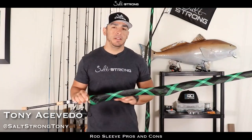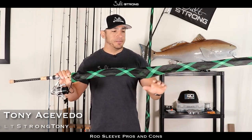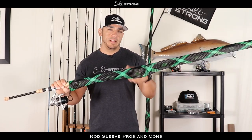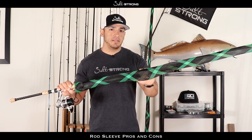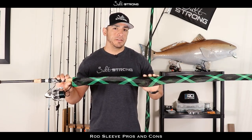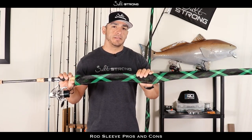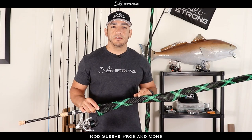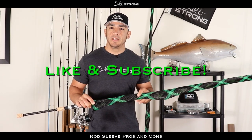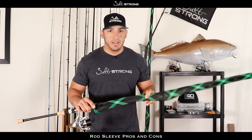Hey, this is Tony with Salt Strong, and in this video we're going to be talking about rod sleeves or rod jackets. They're basically sleeves that go over your rod and over your guides and help protect those guides and the rods themselves. I just recently started using these and want to talk about some of the pros and cons. If you enjoy the video, please give it a like and subscribe to our channel where we put out fishing tips on a daily basis.